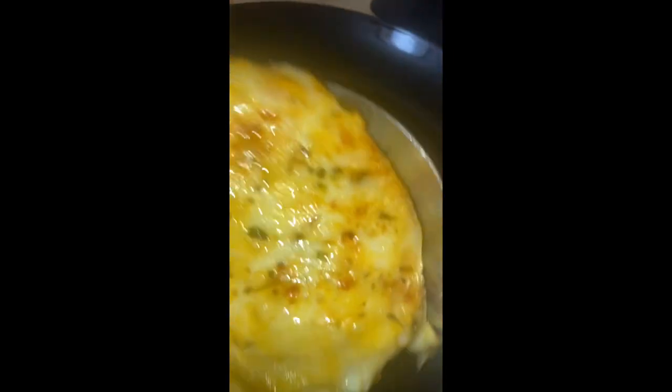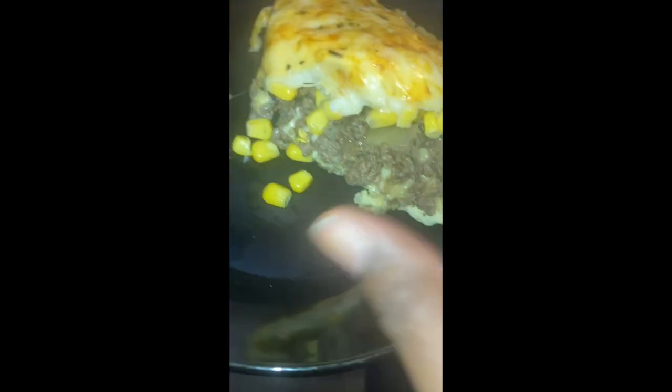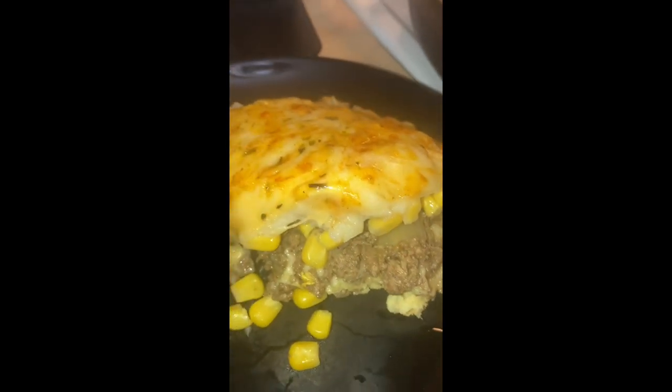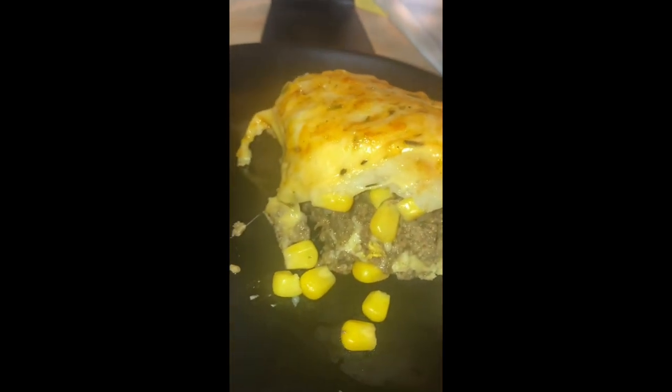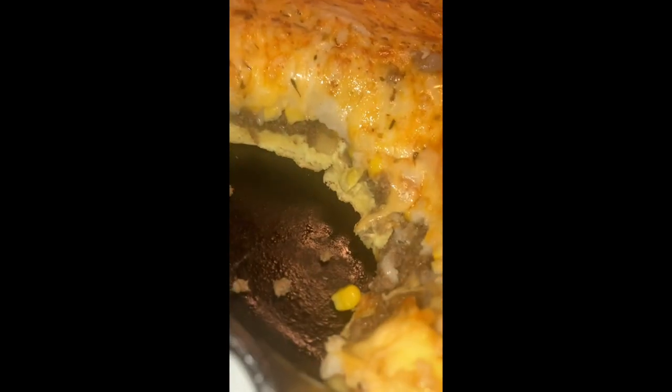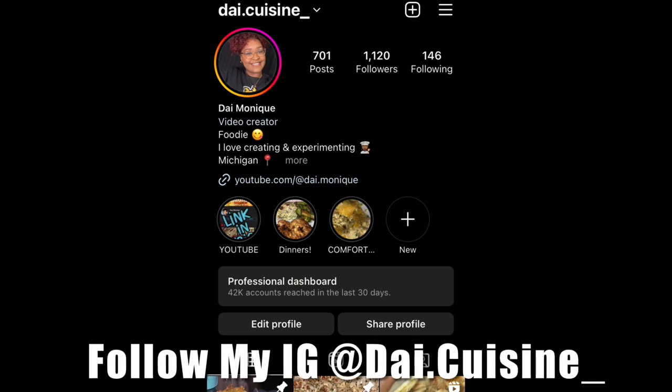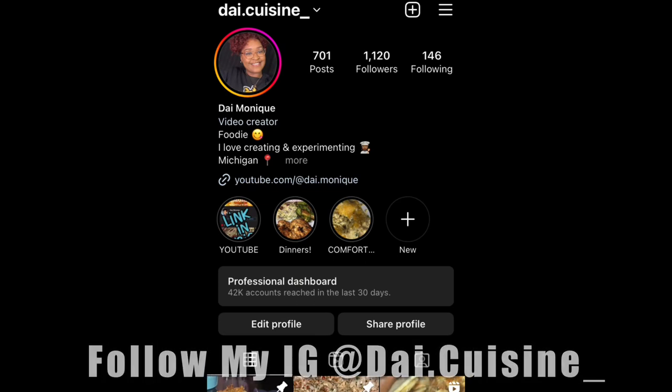If you make this, let me know. I know a lot of people like shepherd's pie and I got a lot of different comments when I made the short for this — I know it's delicious. Go follow my Instagram, make sure you like, comment, subscribe, and share. If you got suggestions, just drop them down below.